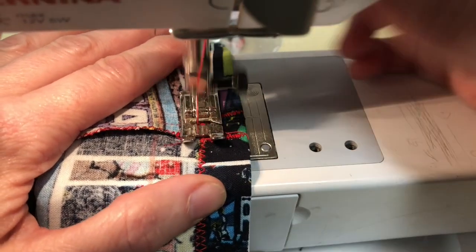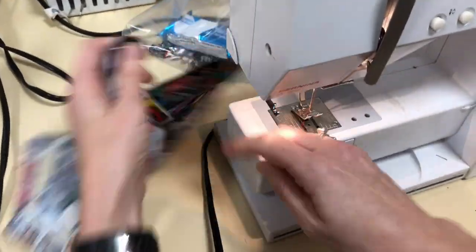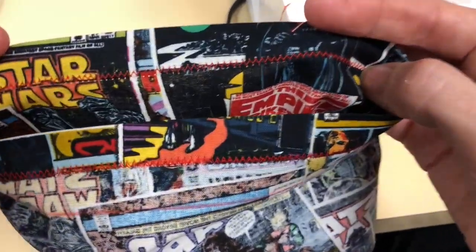When you get to the end, backstitch, bring the needle up, and cut. That's what it's going to look like when it's finished — you'll see the stitch on this side.